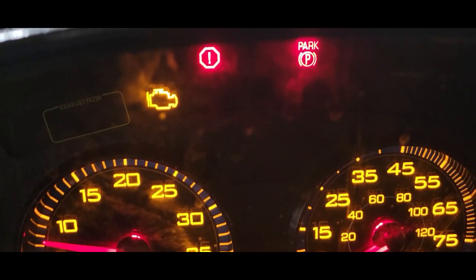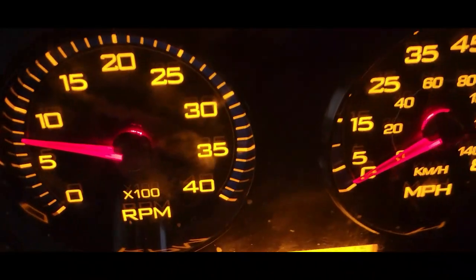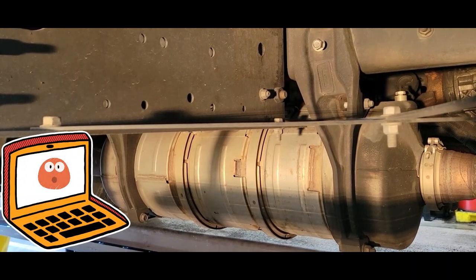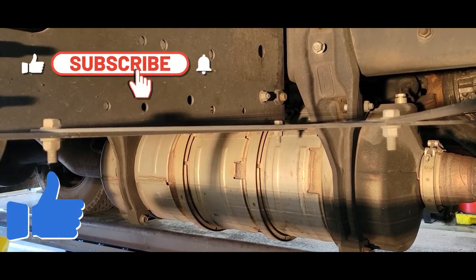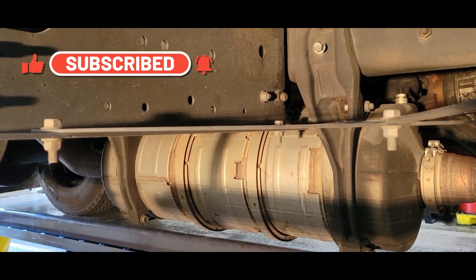The buzzer is actually sounding off and the stop engine light is on. My laptop is telling me that my DPF is filled up — it's filled up to 100% and I cannot do any type of regen. I tried to force a regen but it will not take.